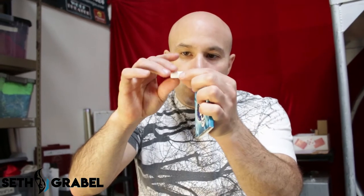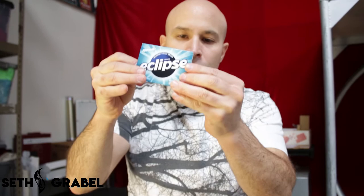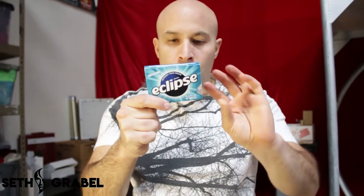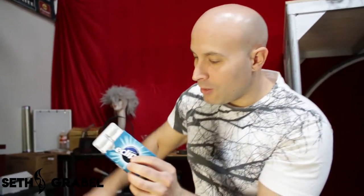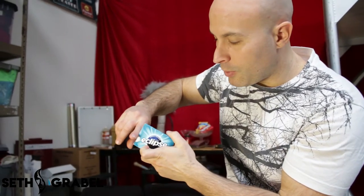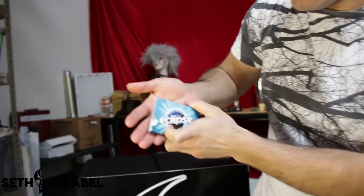You palm the gum right in your right hand like so — palm it right there. Then what you're going to do is show off the pack, take out the gum and show off that there's actually gum in here. Then with your right hand, as you close it up, you put the gum right underneath.